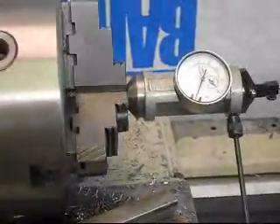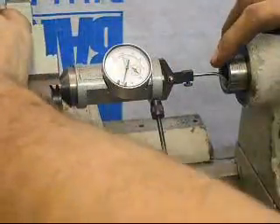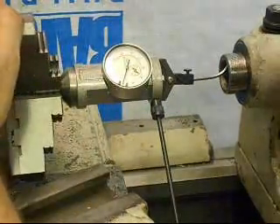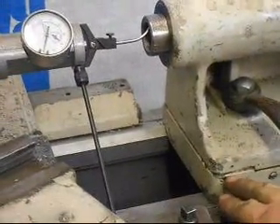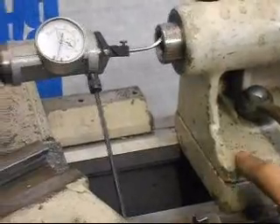Let's shut that off so we can take a look at up and down. Here we're down and we're at about zero, and if we spin this to the up position we're right on. That means there's no shimming or scraping required between the base of the tailstock and the upper section.